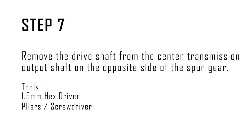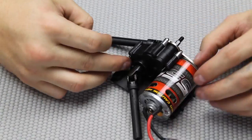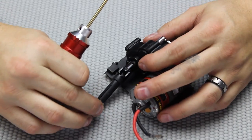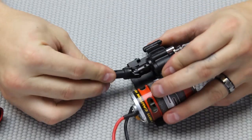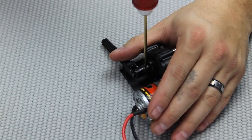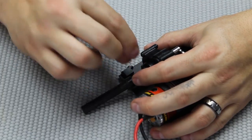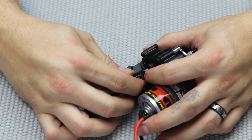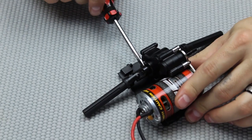Step seven: remove the drive shaft from the center transmission output shaft on the opposite side of the spur gear. The drive shaft needs to be removed so we're going to take a 1.5 millimeter hex drive and remove it — it could be tight as well so be careful not to strip that out. This is probably going to be a little snug — this is where the flathead screwdriver comes in handy to pry that loose a little bit and get this off.